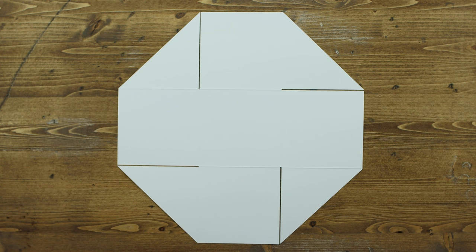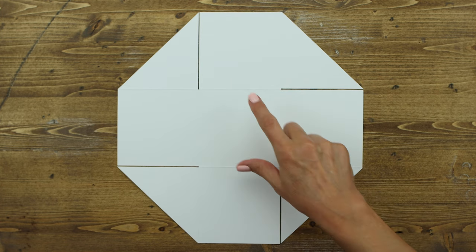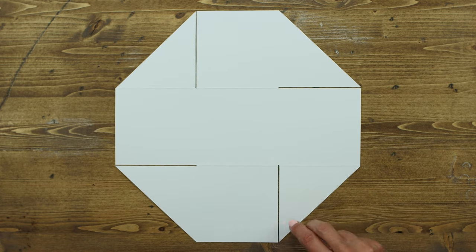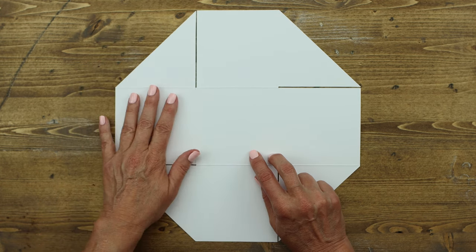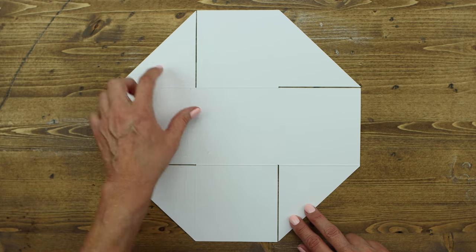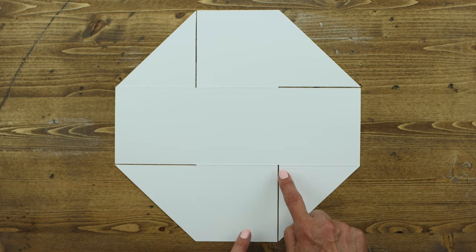We're going to start with step one. Lay the largest piece — the outer base — flat on your work surface with the bumpy side of the score lines facing you. If you run your finger across the score lines you should feel the bump. Then apply one-quarter inch adhesive along the triangle edges of the four pre-cut slits — these are going to form your pockets.